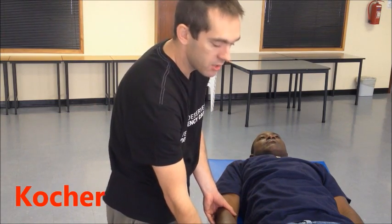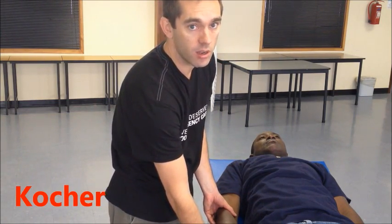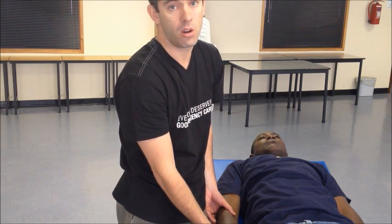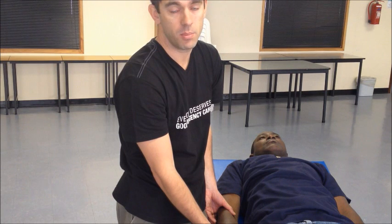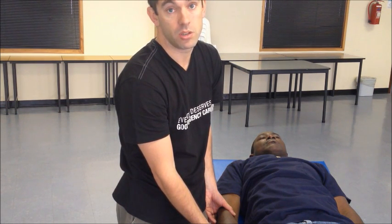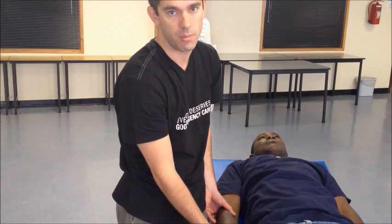Another technique using external rotation as its base is the Kocher technique. I want to caution you that the Kocher technique can cause a lot of force around the humeral neck and has been associated with fractures. So if you attempt this, be very gentle, and certainly do not attempt it in people with osteoporosis, elderly patients, or patients with previous fractures in the upper arm.